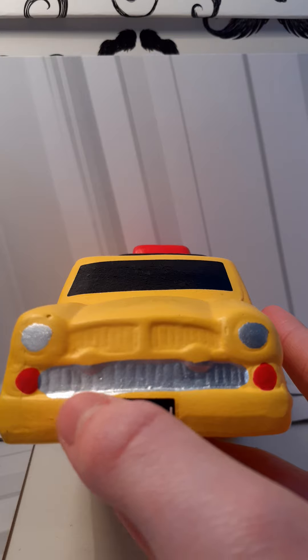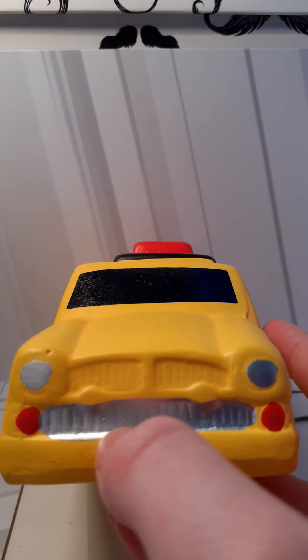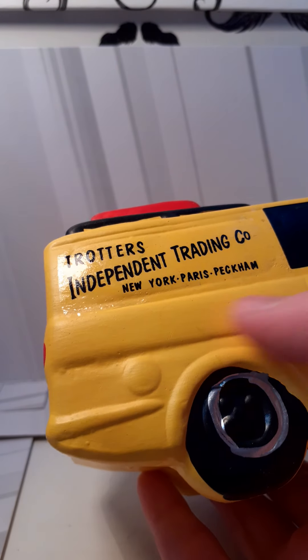So, as you see on the side, we've got the vents, very nice. These silver dots, and then the silver vent — the vent's nice. These red dots, and Del One. And on the side, you've got Trotters Independent Traders. And then it's got New York, Paris, Peckham. It's also got the little petrol thing there.